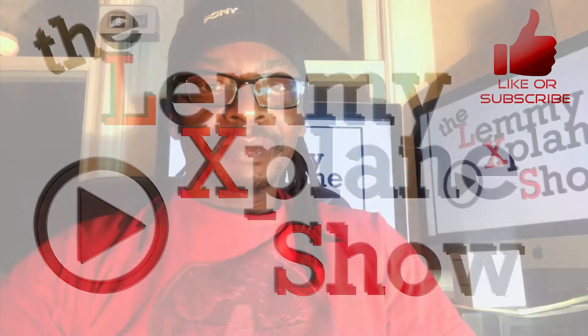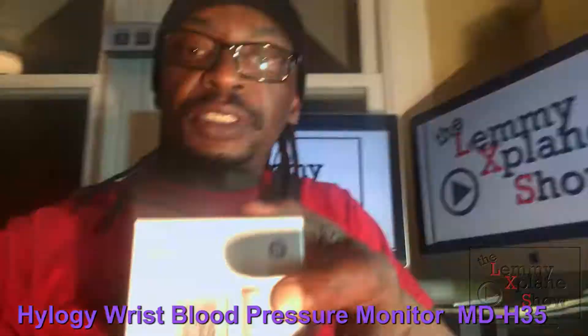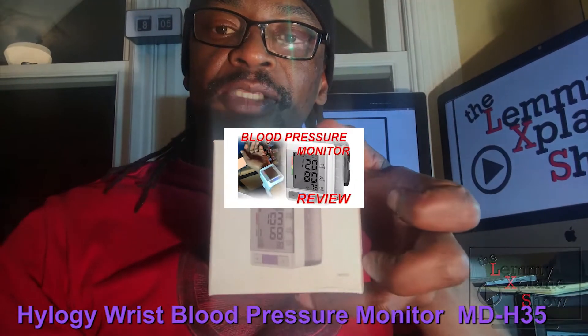What's up YouTube, this is Victor on the Let Me Explain show, and today we're going to be doing a review of this blood pressure monitor. Let me put that into focus — that's what we'll be looking at today.